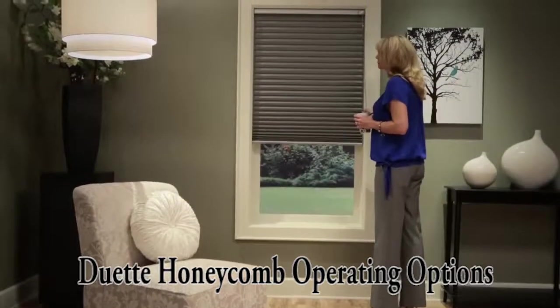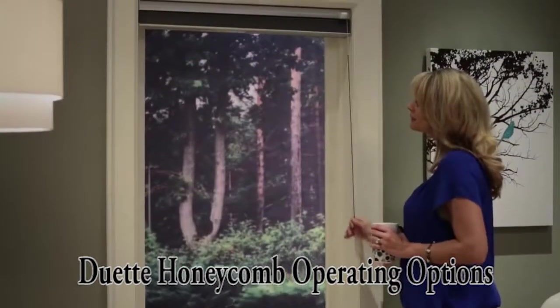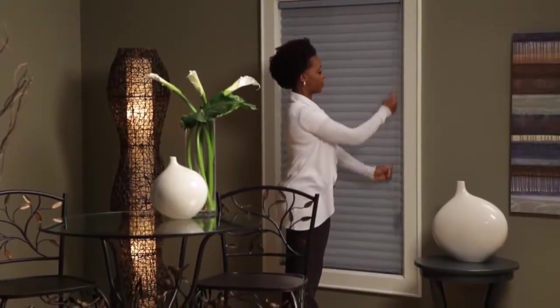The Lustre Duet standard system is UltraGlide, featuring a single retractable cord that remains a constant length. Also available is our EasyRise system that uses a continuous cord loop to raise and lower the shade.